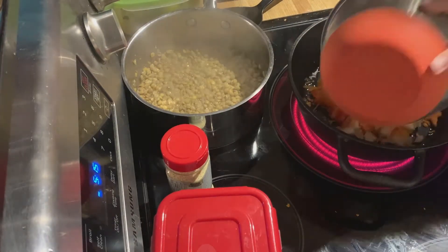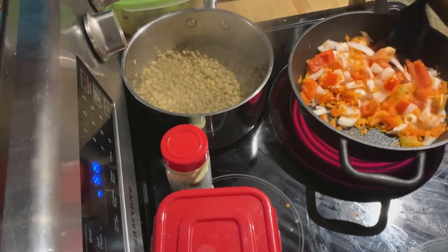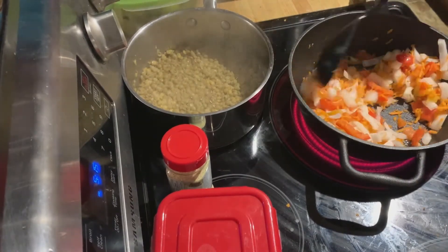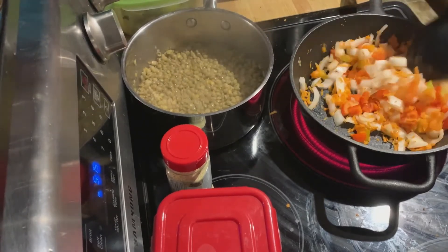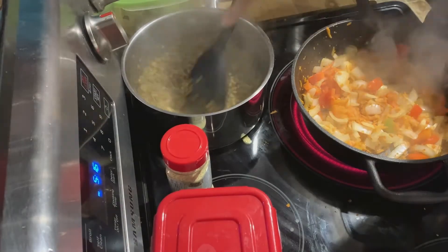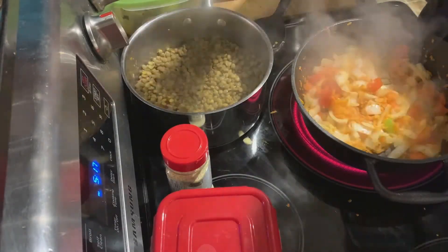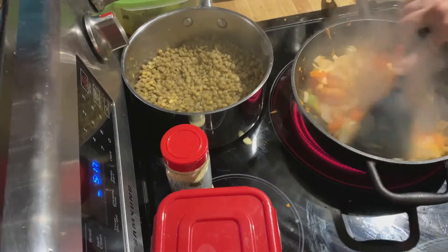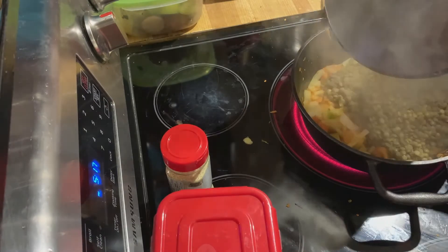When your lentils are done cooking, heat up oil in your pan and add your vegetables. Stir them around so they are evenly coated with the oil and continue stirring and cooking for about two to five minutes. Once your veggies have started to soften, add in the lentils — you can pour the entire pot in since it was uncovered and most of the water should have evaporated.